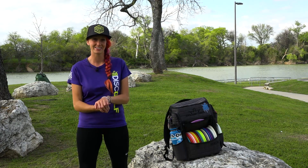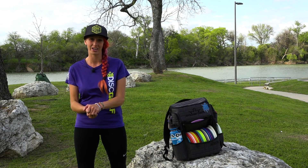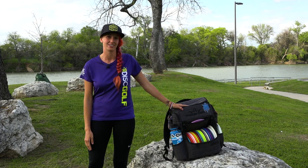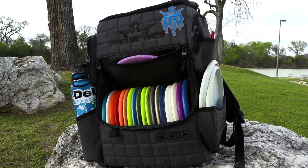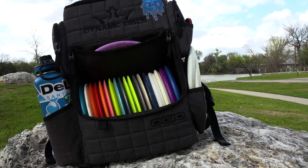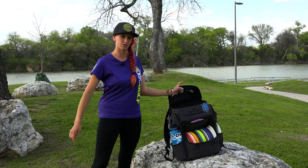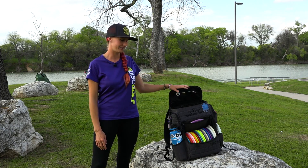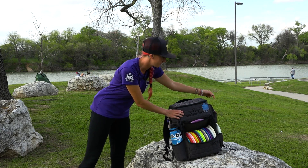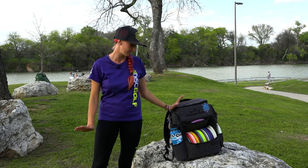Hey guys, I'm Tina Stenitis with Dynamic Discs and I wanted to give you an insight into what I throw and what's in my bag. We'll start with the Ranger. I've got the gray version. I love this thing. I've heard that it's a little top-heavy or bulky but it's not for me at all. There's plenty of storage up here — towels, scorecards, and anything I need. Two water bottle holders and a pocket for whatever you need. I love this bag.